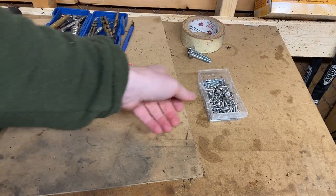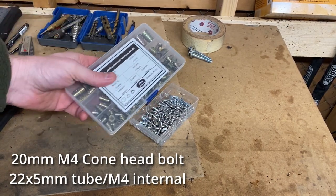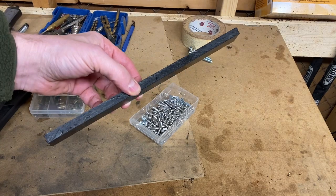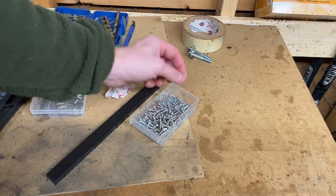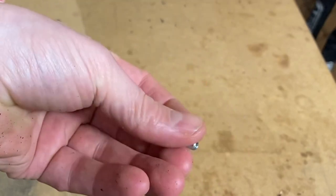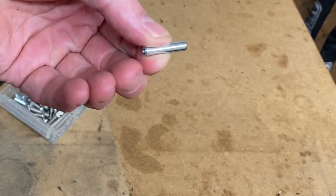I needed to buy some M4 bolts to attach the two sides together. I was talking about yesterday that I was going to use these threaded inserts to put in the spacers and use that to hold it together. But I thought of a better idea when I saw this at the hardware store. This is a threaded tube, and it was exactly 22 millimeters wide. This distance is 22 millimeters, and that's the exact distance between the two sides of the tower. So that's perfect.